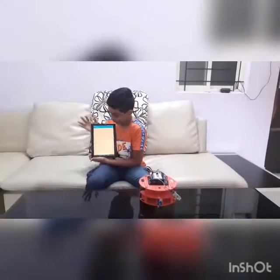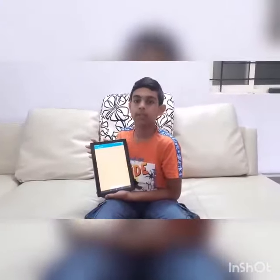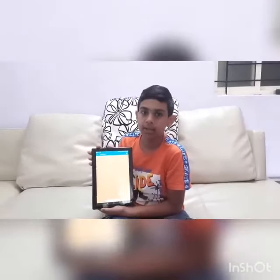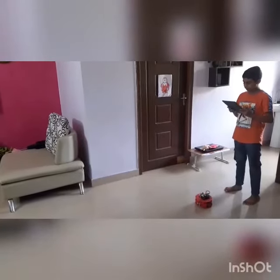Two wheels and a caster wheel. So how this works is in my voice controller — if I say front, it moves forward; if I say stop, it stops; if I say right, it turns right; if I say left, it turns left.